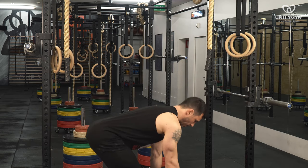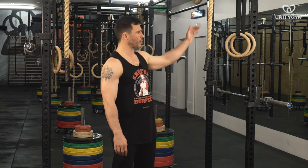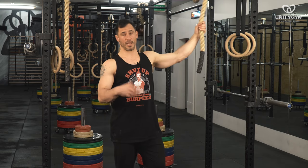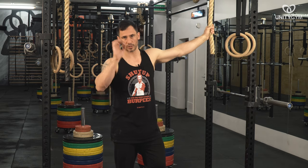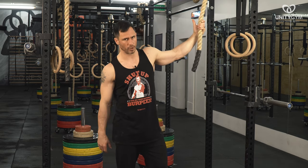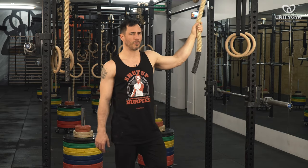You need to be able to do a row pattern where you can engage the scapular retractors, row, keep retracted, and come back down. Those are the things we develop in the UMS online coaching program before you move on to this. So don't go straight to this kind of movement just because you haven't done it before, if you haven't checked those prerequisite boxes. If you do, you're just going to develop poor movement patterns.